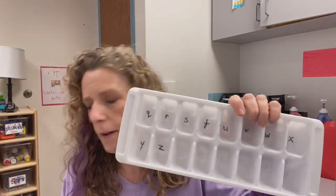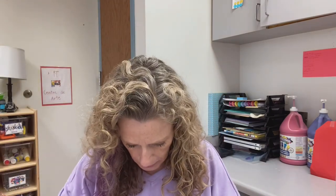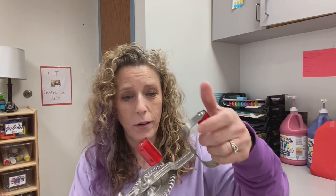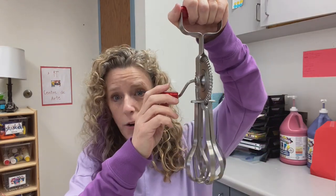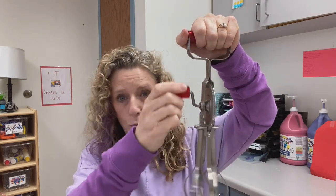I hide these magic beans in the letter ice cube trays. I spray painted the beans gold and wrote uppercase letters on them, so the kids have to hunt for the magic beans and match them to the lowercase letters in the tray. I also have an old egg beater — in soapy water it creates a lot of bubbles and is super fun.